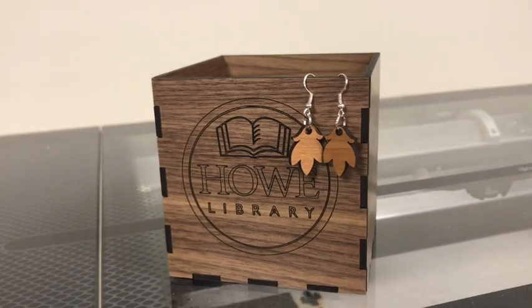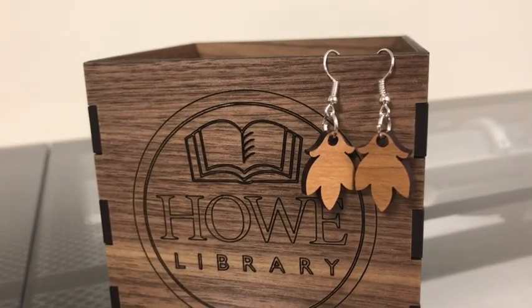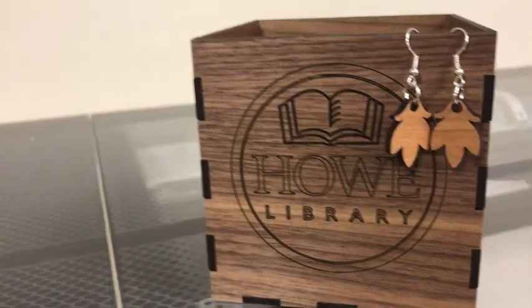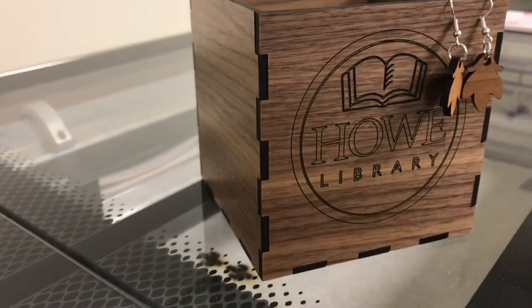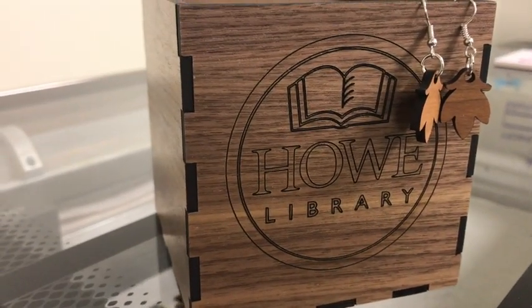Here are two projects I made earlier. These earrings were made out of cherry hardwood — very simple, very quick to make. And this box was also made on the laser. It was cut out using a box generator and then I scored the logo in the front.